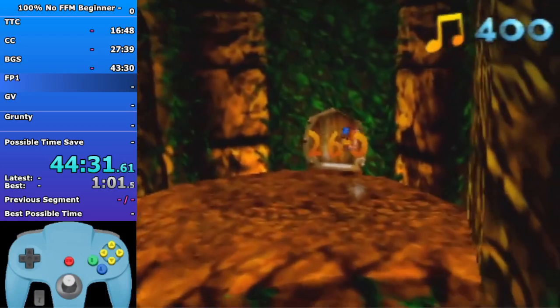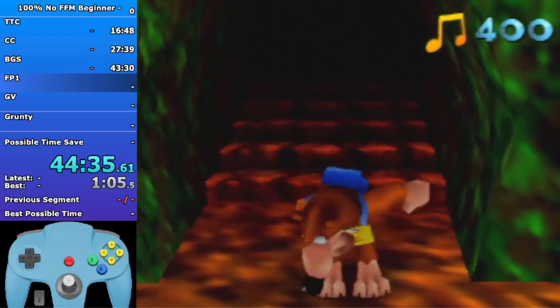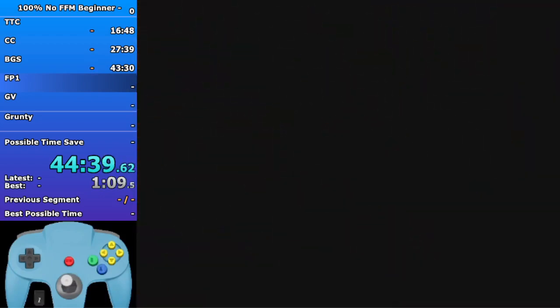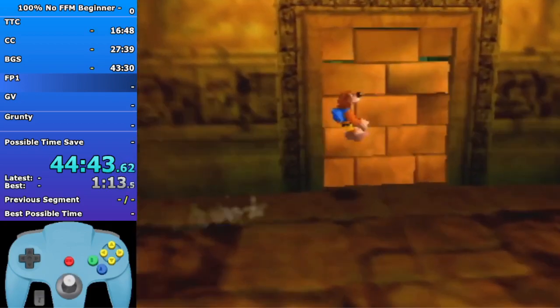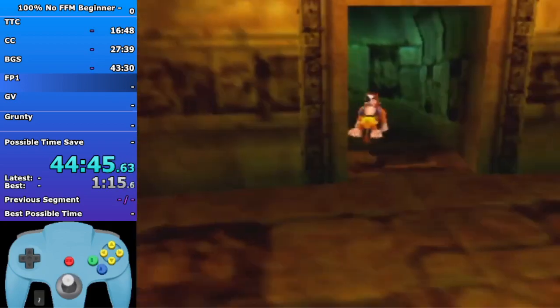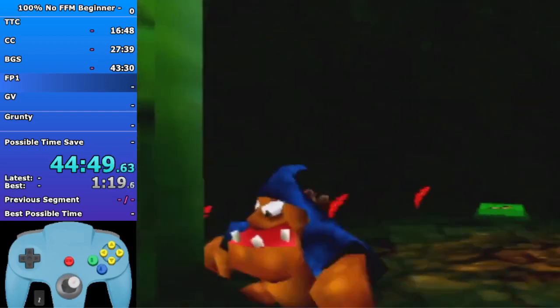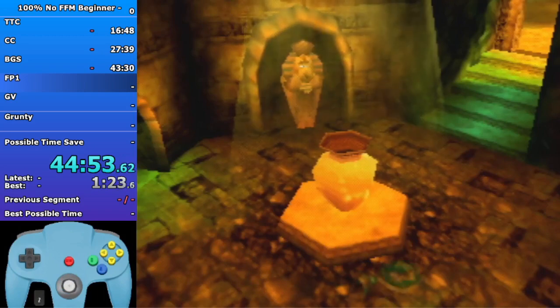Enter Talon Trot here as fast as possible. That movement is the fastest there - jump flutter, get into Talon Trot in the loading zone. I'm gonna peck this here since this is not doing RBA, you're gonna get this.